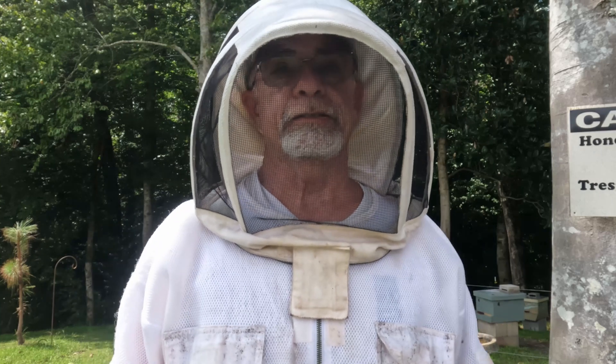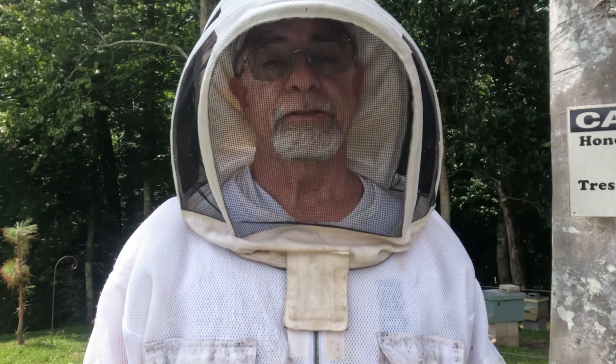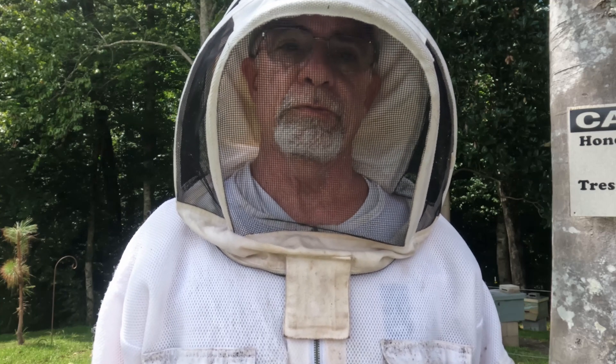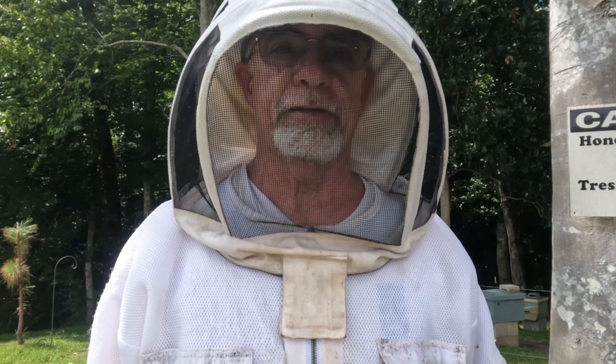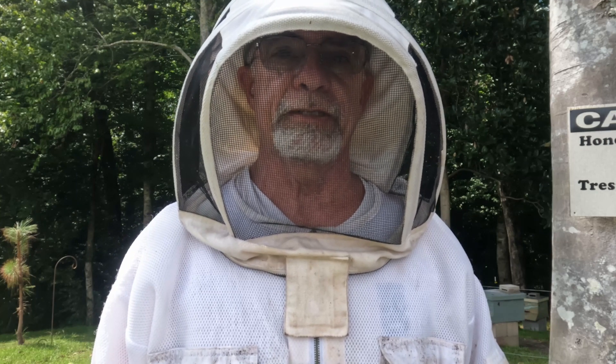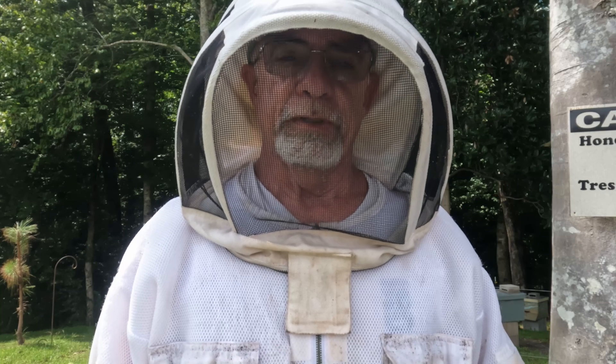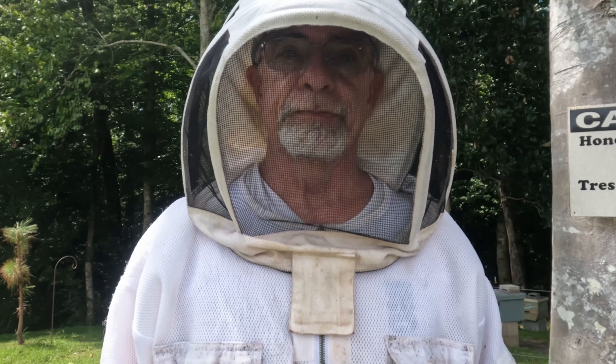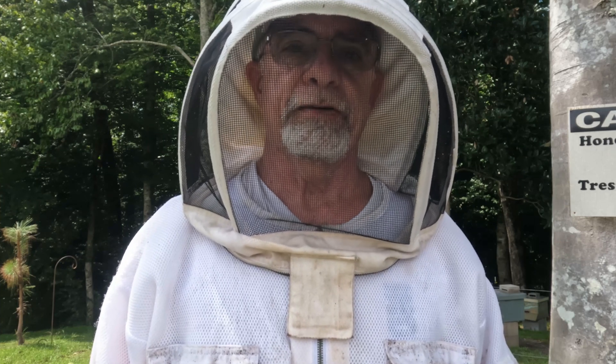I've done mite counts, treated with ApiGard three times, and it's got the formic acid in it now. The brood is still hatching out afflicted with that virus. I emptied the oil tray and there were many, many mites in it from the treatment, so hopefully it got most of them. It's supposed to kill them even inside the cells, the ones that are down there eating on the larvae. We'll see how it is in a couple of weeks when the rest of this brood pattern hatches out, we'll get rid of any bees afflicted with the disease, and hopefully we fixed our hive. Time will tell — hit the like button, subscribe, God bless, have a good day.